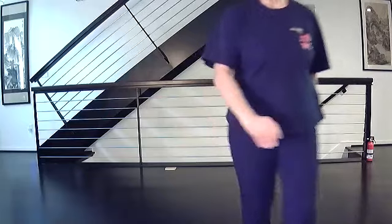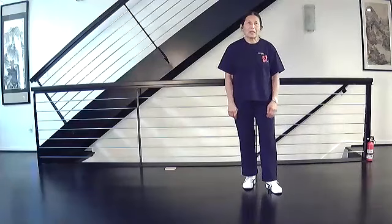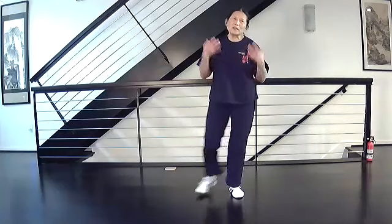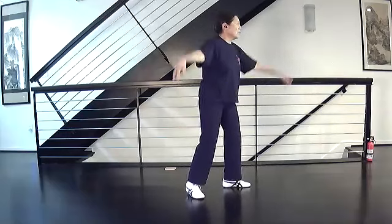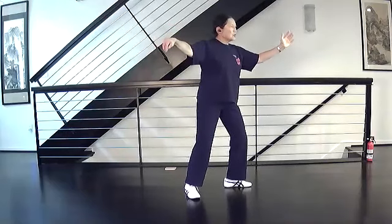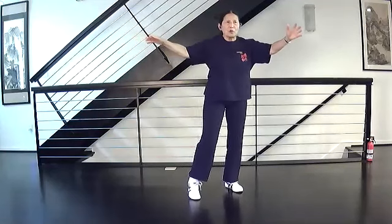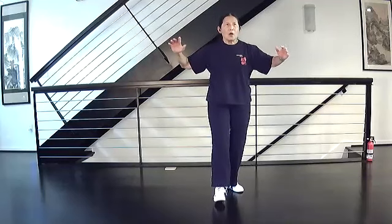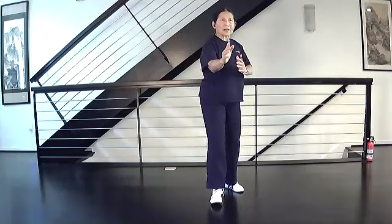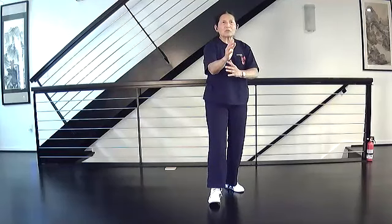One of the concerns that Master Yang always has about Raise Hands and Step Forward is the move looks so simple but it's hard for people to feel the energy. Coming from single whip, I'm shifting my weight back so my left toe can turn. As I circle, I'm pushing off the right ball, root and close. What you want is the turning and rooting at the same time - that's what gives you the energy before the close.